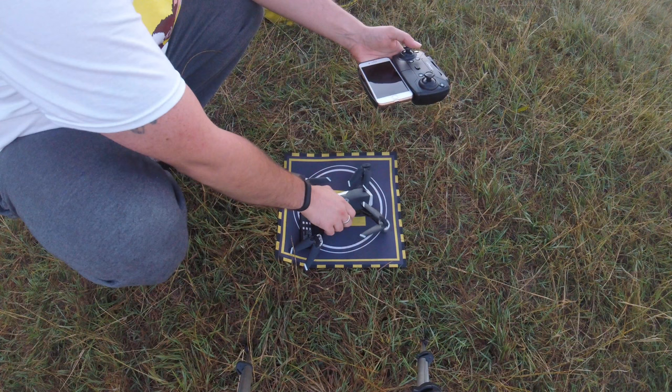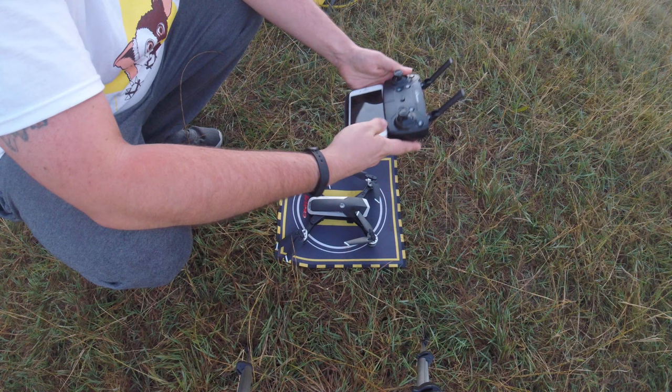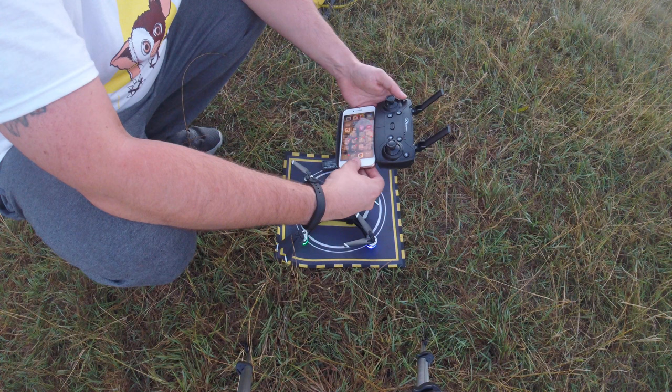As I said in the unboxing, these antennas on the top of the transmitter are fake — as you often find with these knockoff DJI-style transmitters. But that doesn't mean they're not good. We do single one up and one down to bind it, looks like.